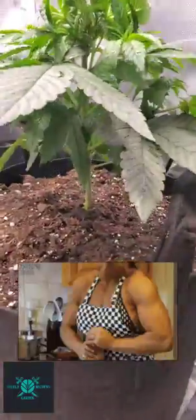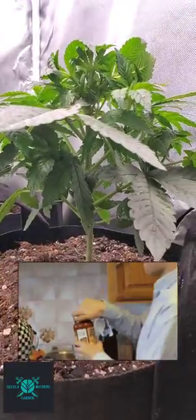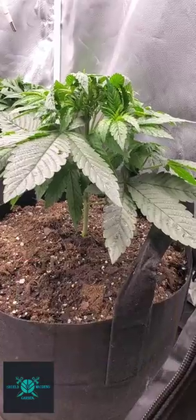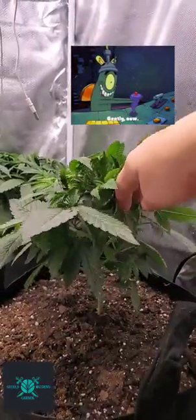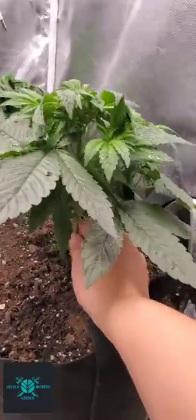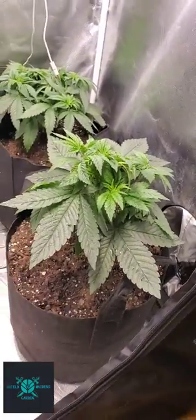I want them to be nice and thick and strong and robust. This is how I train them to be strong, independent women. I very, very gently move everything around, and then ever so gently give it a nice soft shake. Yeah, they love it.